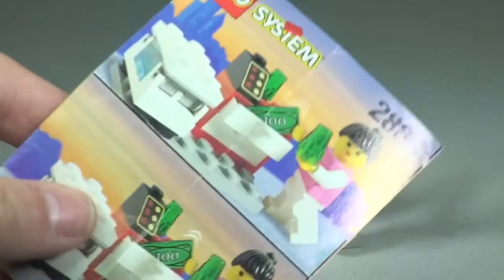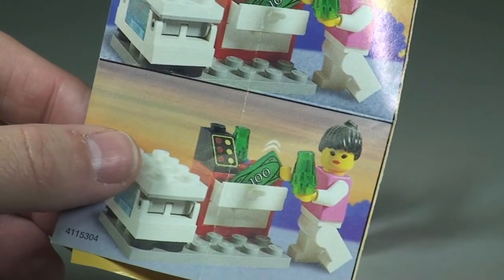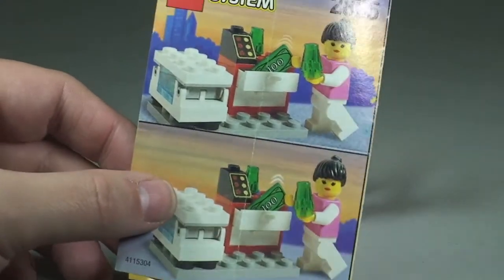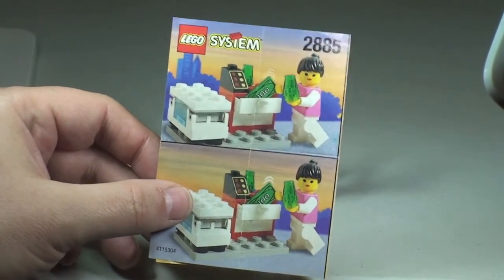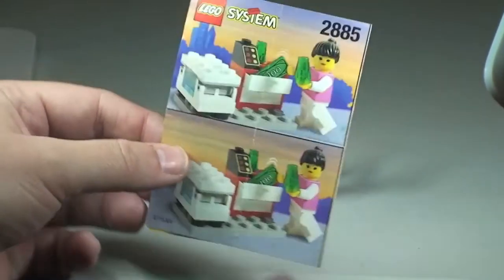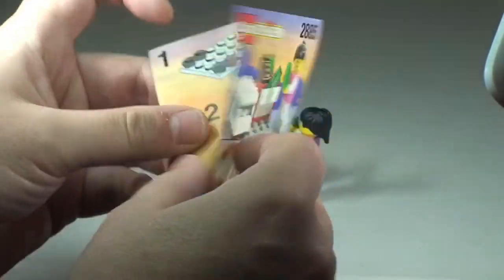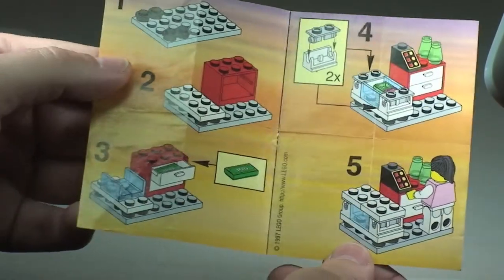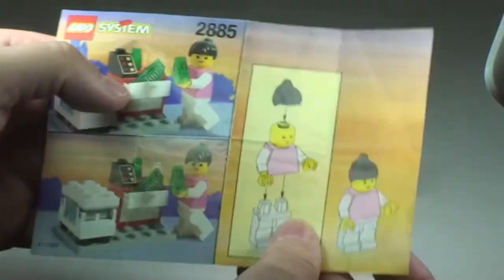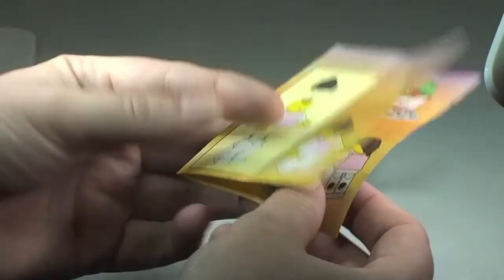One other thing I just want to point out — you probably did see the instructions at the beginning of this video, and they're probably the smallest set of instructions I've ever come across. So set 2885, and it's just simply that — we have one, two, three, four, five steps, and then obviously your minifigure there. But that is it; that's as far as the instructions go.